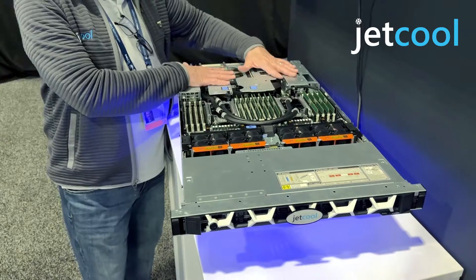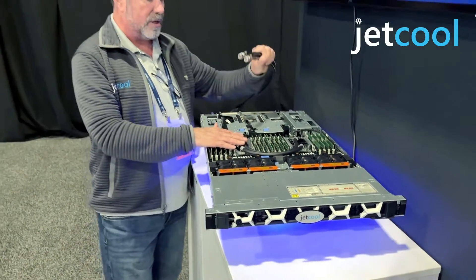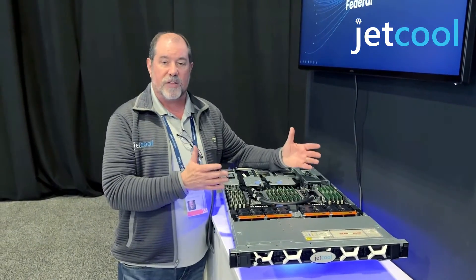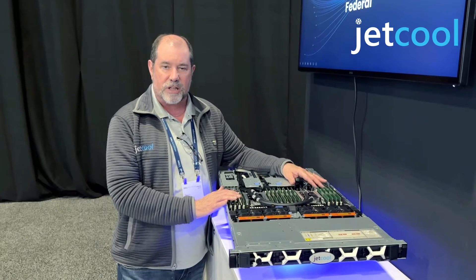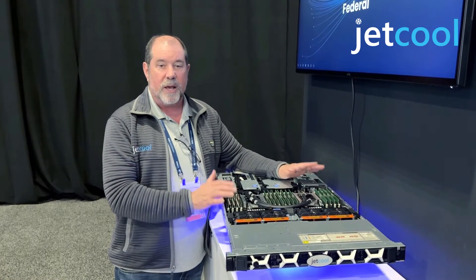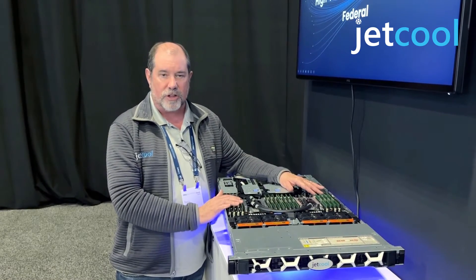We can actually attach it into the GPUs and CPUs of the system, and take them out to the most compatible CDUs on the marketplace today. With this setup, we're able to increase the inlet temperature to 60 degrees Celsius, reduce the overall water usage in your system, and possibly even eliminate water use altogether for your external systems.